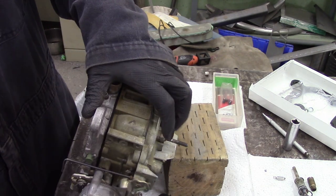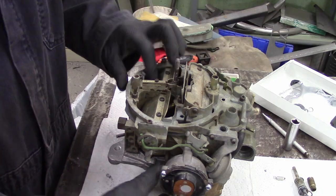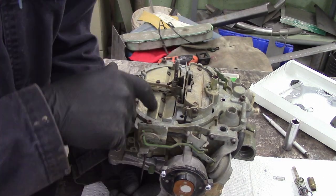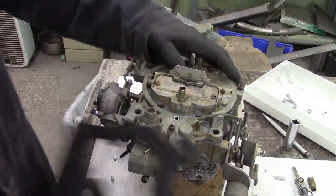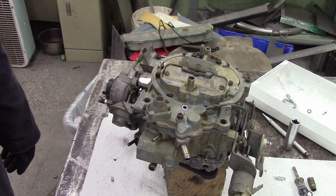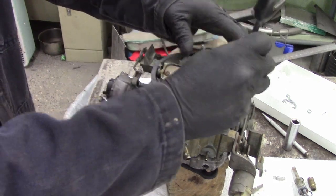The secondary air valve adjustment: you loosen off the locking set screw on the bottom and then play with a small flat blade screwdriver to set the tension on the spring controlling it. With enough experience you can go by feel, or you can fine-tune it to your vehicle.